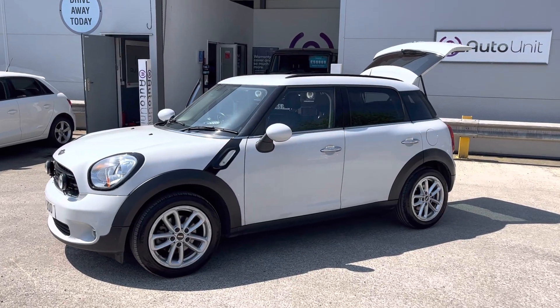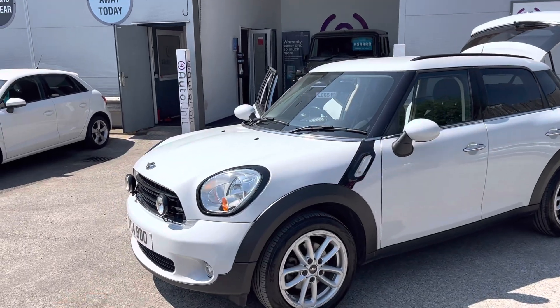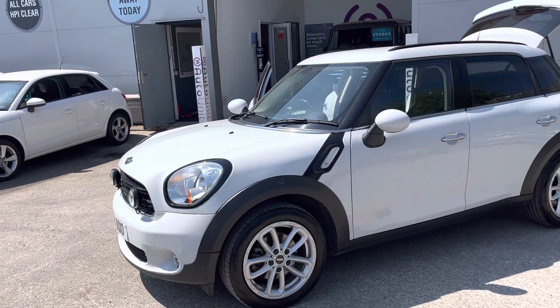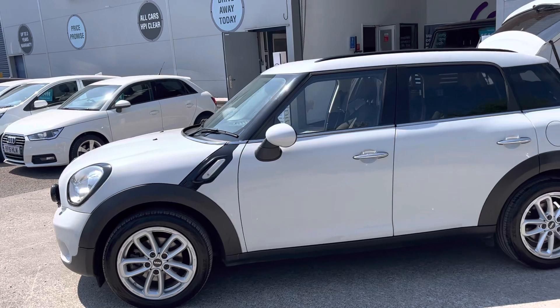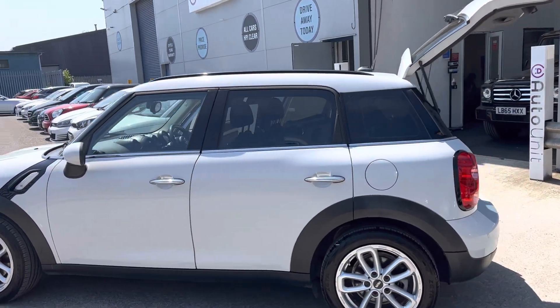Welcome to the video walk around of our Mini Countryman here at BortuNet. Starting at the front, we've got automatic headlights and sporty looking Italian job spotlights. We've got alloy wheels finished in a lovely white, darkened windows and black roof rails.